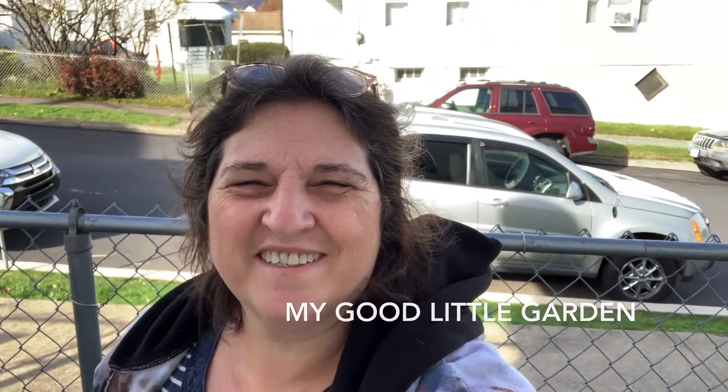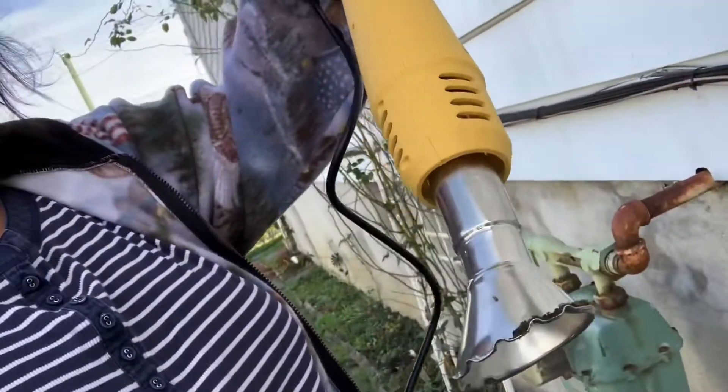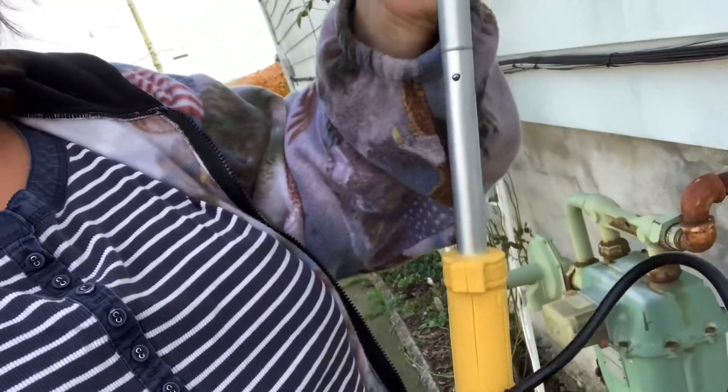Hello, it's me Lynn, and welcome to my good little garden. Today I'm outside and I got myself this little gadget I want to try out, because I bought it a while ago. It's a weed burner. I've never used one but it seems pretty cool. I put it together — it was just one snap in the handle and a snap on the bottom. Pretty easy and quick to put together. I've had it for about six months but I haven't used it.